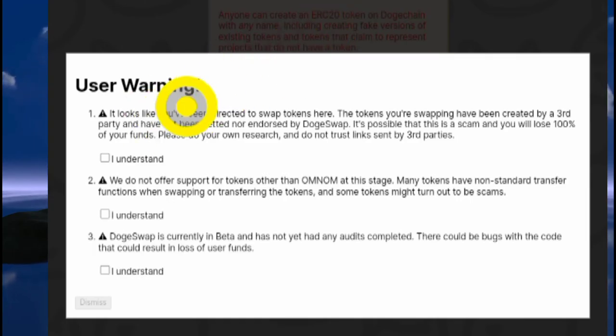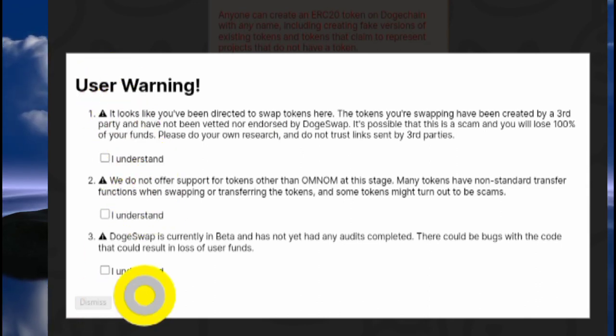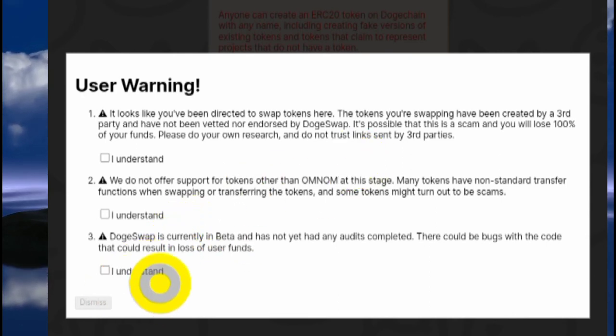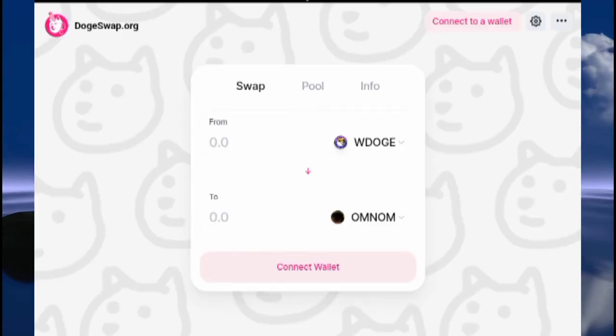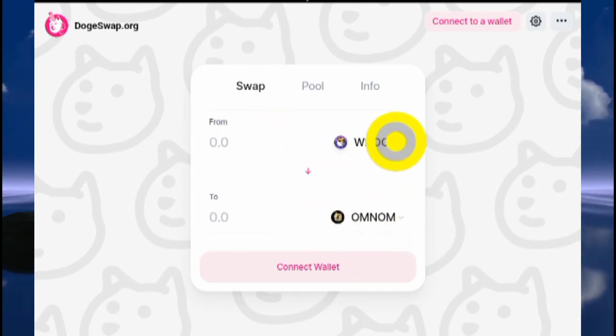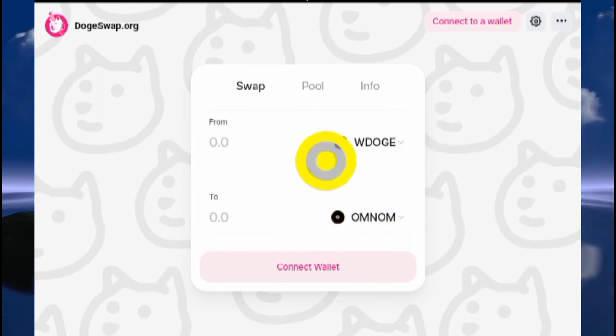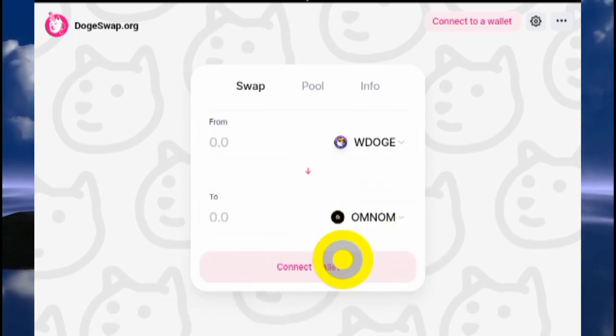To actually buy this token, you click on the 'Trade on DogeSwap' button. You'll be greeted with a warning — if you're still interested in proceeding, click the 'I Understand' button. You'll then see the DogeSwap DEX. The token you want to buy is already imported there, and you can see that you'll be using your Wrapped Doge to buy this token.